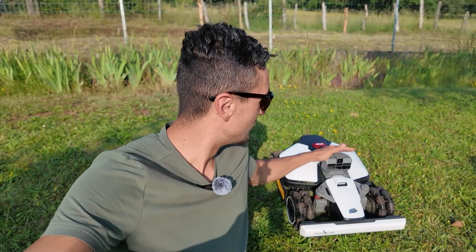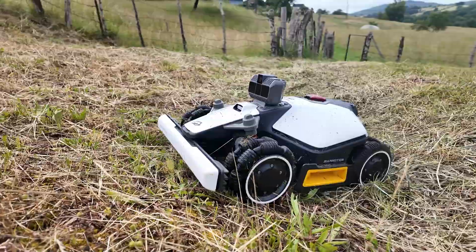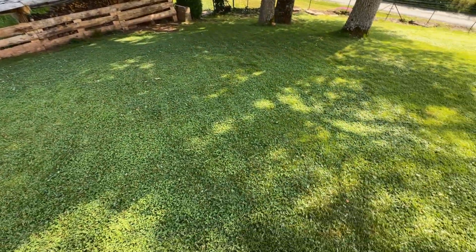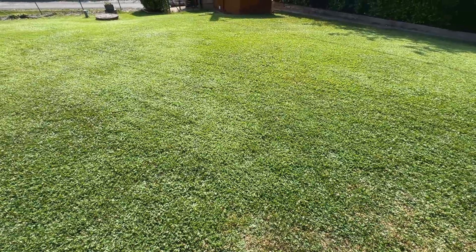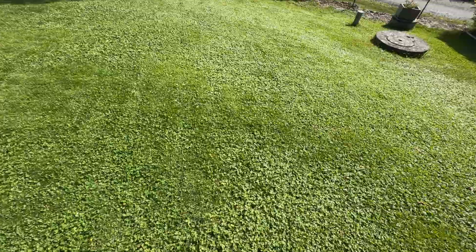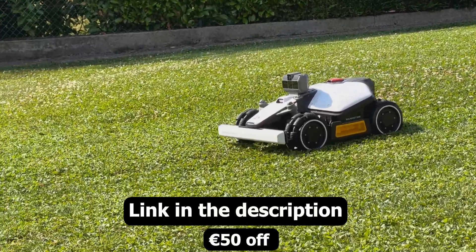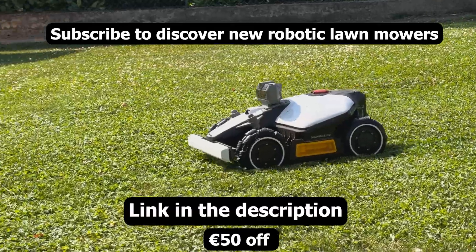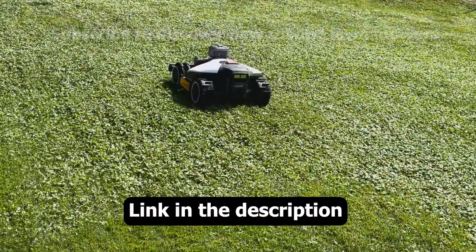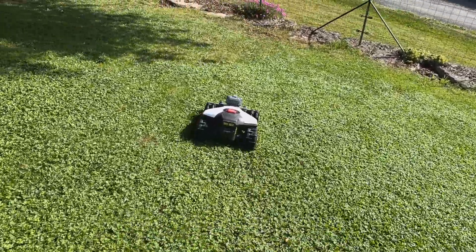In conclusion, this new Luba Mini with Lidar is perfect for complex gardens — slopes, bumps, holes, trees. I find it to be an ultra-complete, reliable, and well-designed robot for flat gardens, sloped gardens, and difficult terrain. If you want to see the price or order it, I've put the link in the description. There's also a 50 euro discount on your first order. I look forward to your questions in the comments — I'll reply the same day and read all your messages. See you next time. Have a great day or evening.